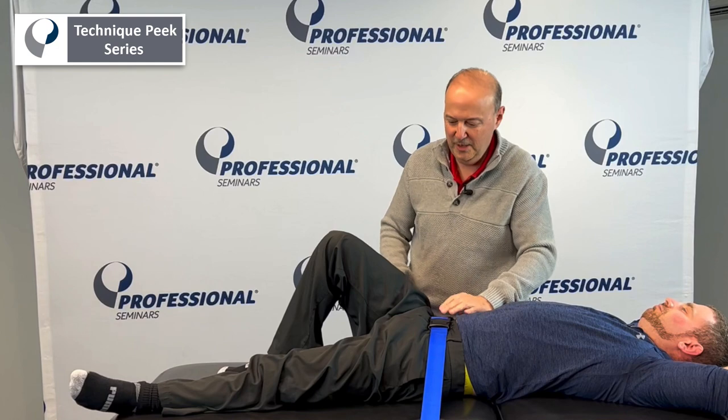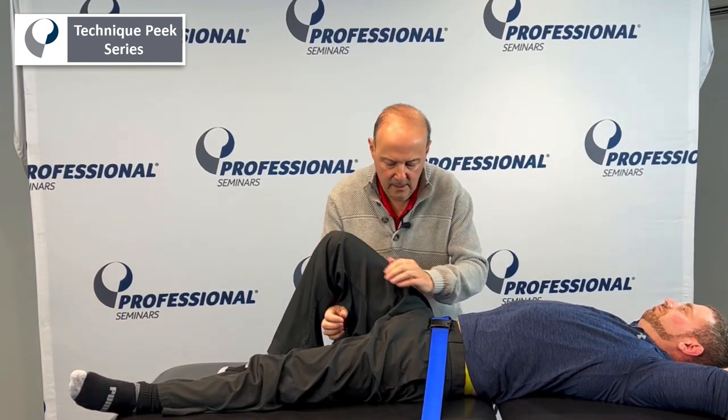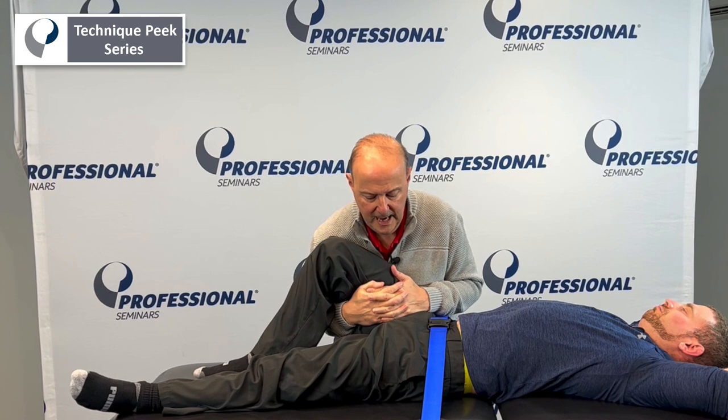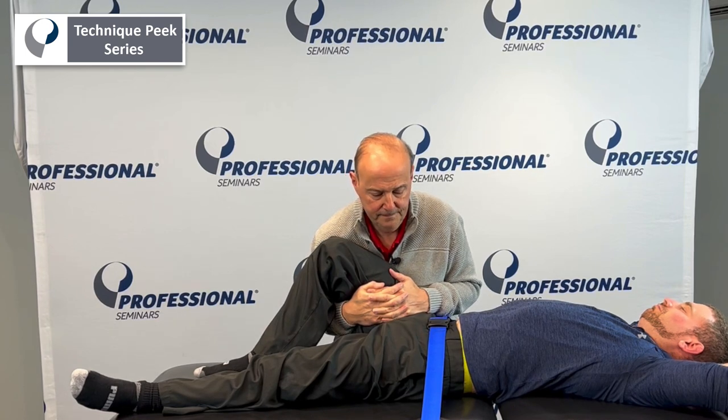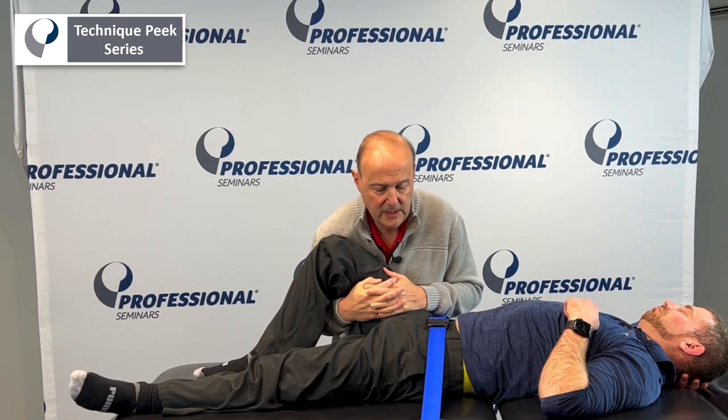You all right? Can you breathe? That holds everything down — ASIS's are down. Same thing: come up through here, come in close, counterbalance, and then you're going to do lateral distraction. We can do oscillations, we can hold it and relax. It's a nice way to get just a lateral distraction of the hip and get a general stretch of the capsule.